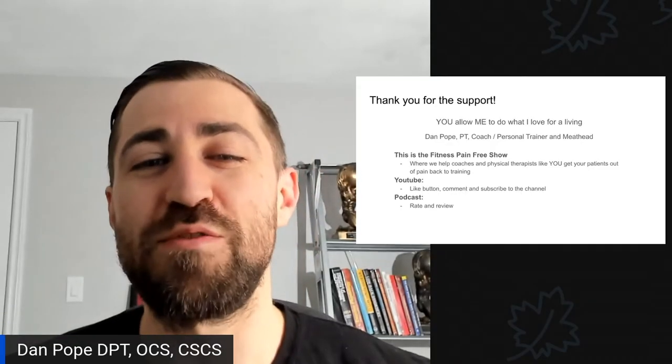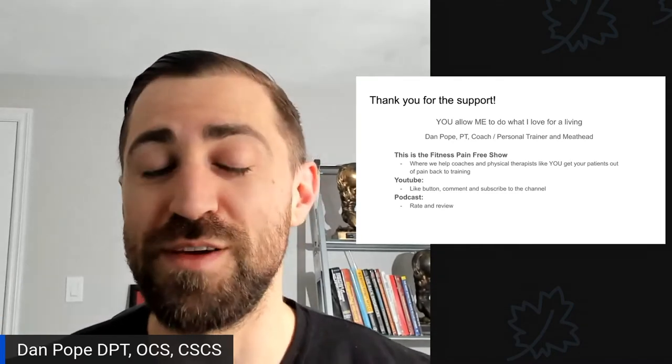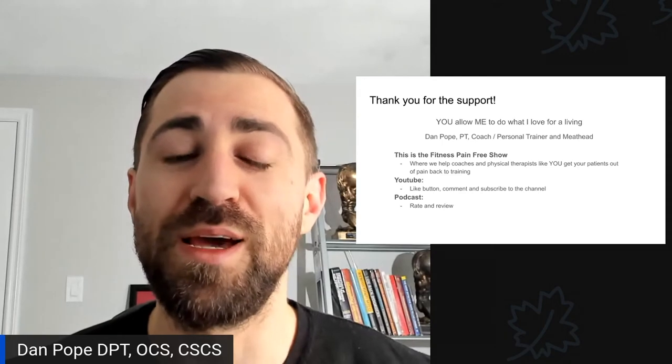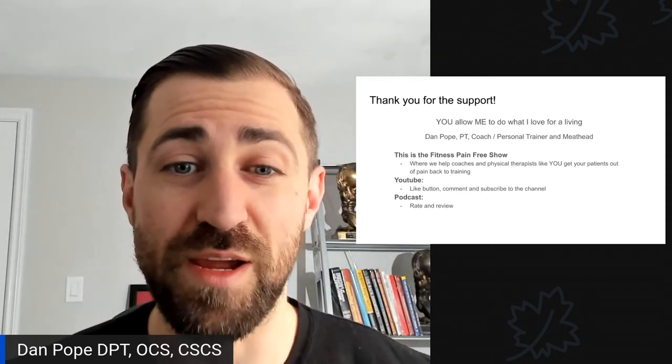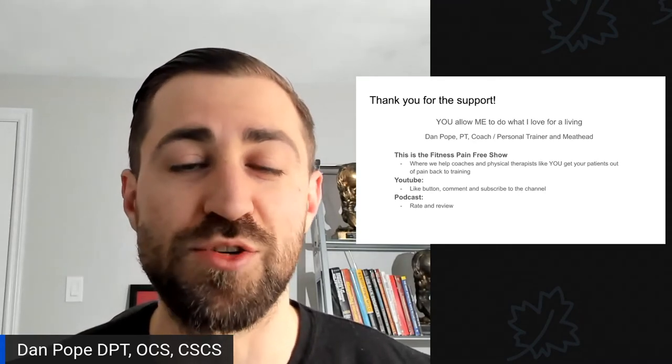Thank you so much for your support — you allow me to do what I love for a living. My name is Dan Pope. I'm a physical therapist, coach, personal trainer, and meathead. I love fitness and lifting weights. This is the Fitness Pain Free Show, where we help coaches and physical therapists get your patients out of pain and back to training.